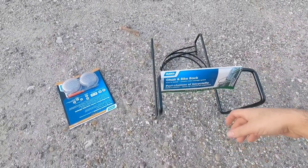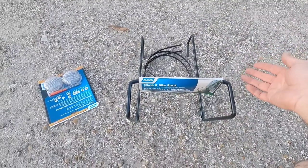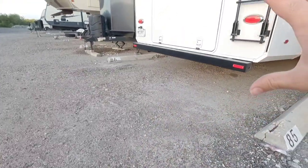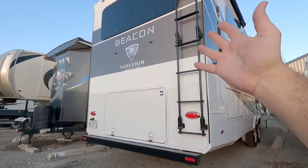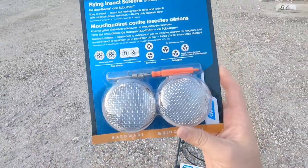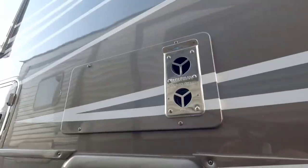Here are the two accessories going on the RV: a chair and bike rack that goes over your ladder, and furnace bug screens. The chair rack is very easy to use — if you have lawn chairs, small folding chairs, or a small bike, it lets you hang them over your back ladder. We plan on putting mountain bikes back there, and we have other things in the side trays, so let's utilize the ladder. The bug screens are a very important upgrade if your RV is in storage.